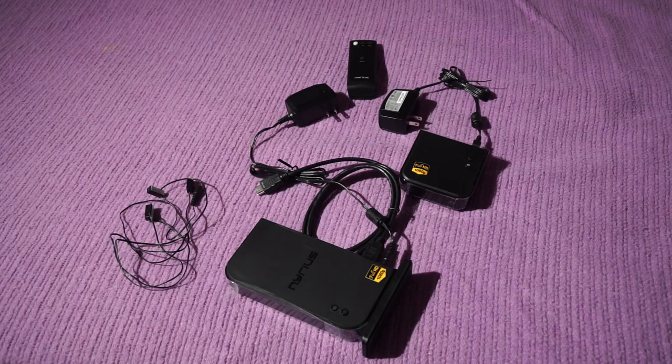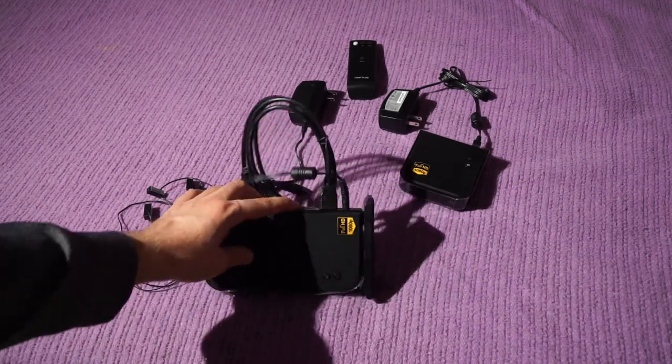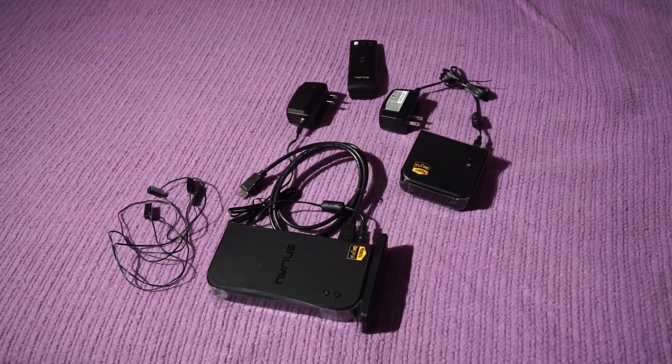I didn't try using the HDMI switching between channels 1 and 2 — this is the model that has two different HDMI inputs, but I didn't try that. The unit's no good for me, so there's no point. I hope this review has been useful for you, and that's it.